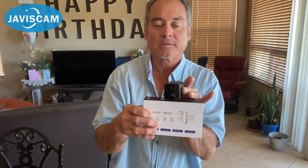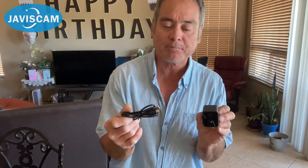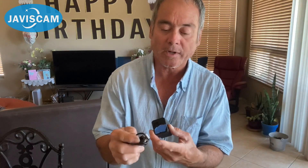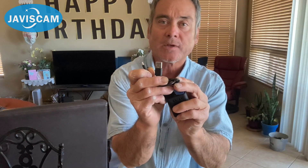This is the box it came in, by the way. It came with very good, clear, easy-to-read instructions — very simple to use. This is the cord that comes with it to power it up. One end plugs right into the back, and the other end is USB, so you can charge it with any USB charger.